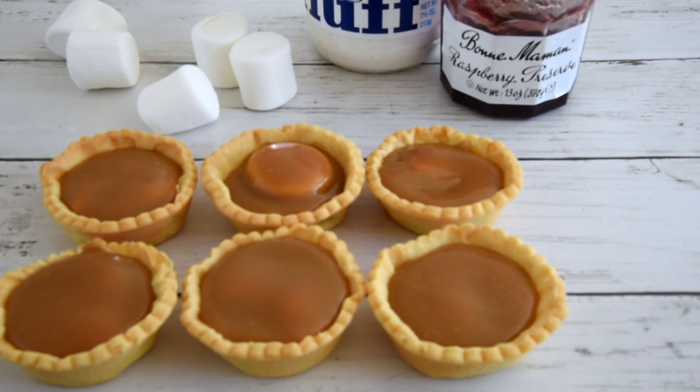Hello and welcome to the Traybakes and More Cooking channel. I'm Callie and today I don't have a tray bake for you — I have a little tart, a mini tartlet. These are marshmallow fudge tartlets. It's a pastry case, a little pastry shell filled with jam, with marshmallow and with caramel. Technically they're caramel jam marshmallow tartlets, but that's a bit of a mouthful so we're going to stick with marshmallow fudge tartlets.